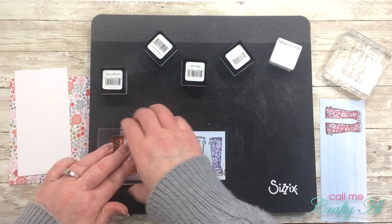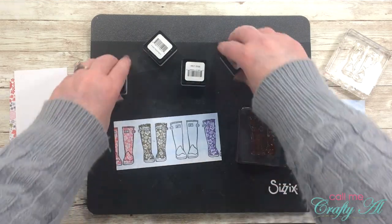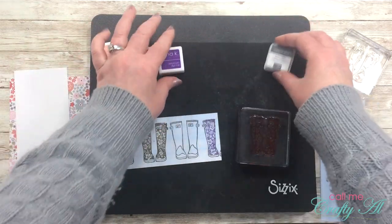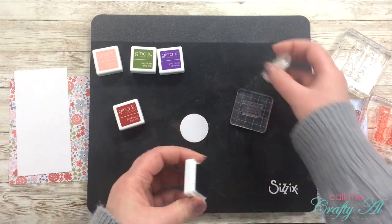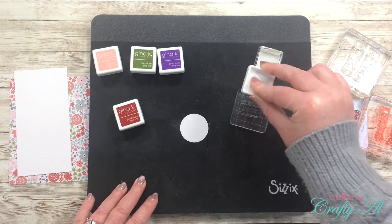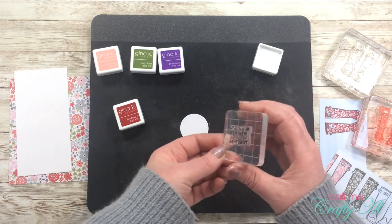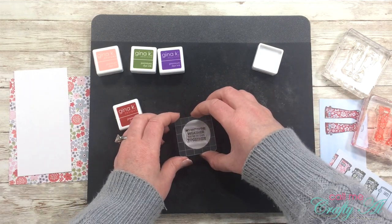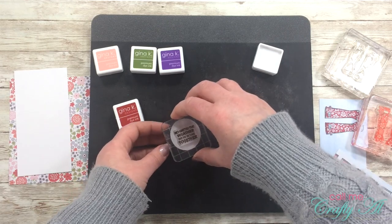If I were to do this over again, I probably would have started with the lighter color, Innocent Pink, because the red did end up staining my stamp a little bit. But as a stamper you know that just because the stamp is stained doesn't mean your image is going to turn out any differently. Once I had all of the boots stamped, I pulled out the sentiment and used the basic gray ink cube that came with the kit to stamp it onto the circle die cut.